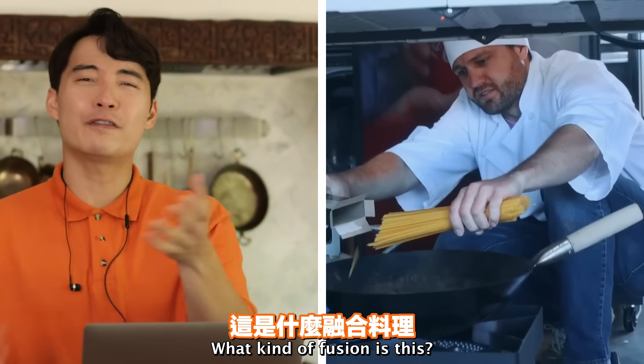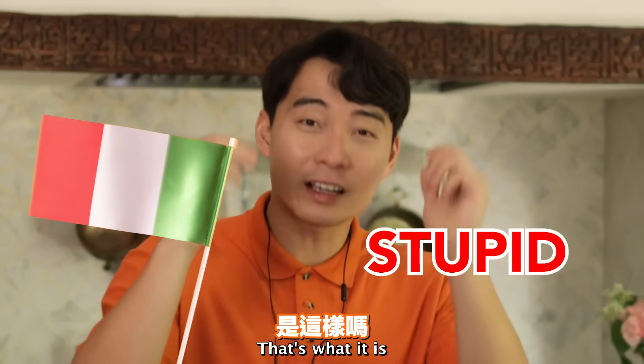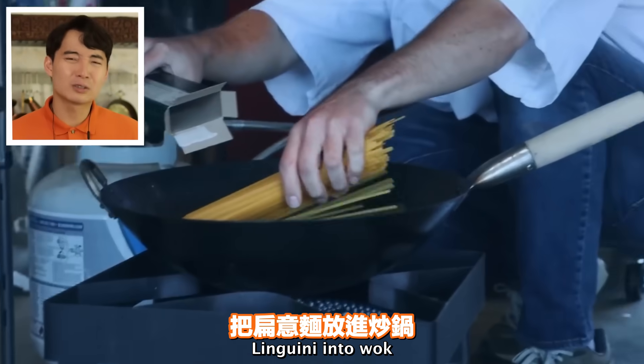Linguine for Pad Thai - what kind of fusion is this? It's fusion between Italian and stupid, that's what it is. You're pissing off all Italian people also. Haiyaa. Just stick linguine into wok.